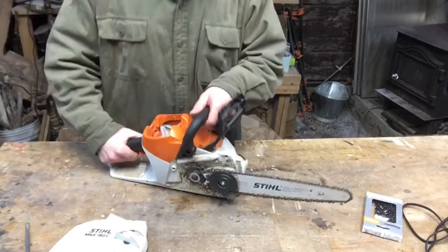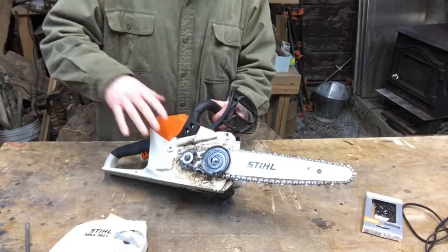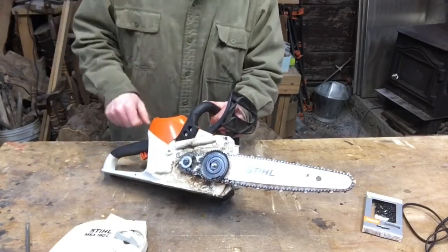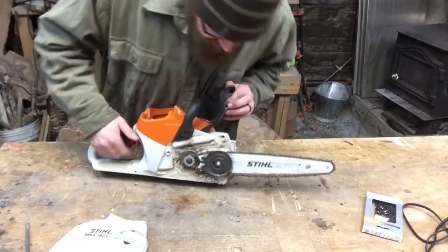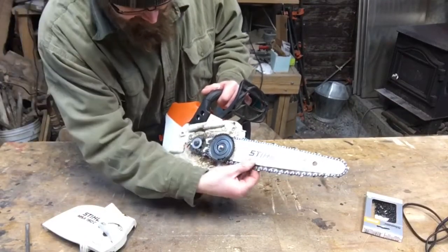I brought the camera in closer so you guys could see — I just blew this off real quick outside. All that sawdust is just going to be full of oil and all that, so blow it out outside and save yourself a little bit of a mess later. Now with this off, you can really see in here. We've got the cover off already, and you can see what's going on.